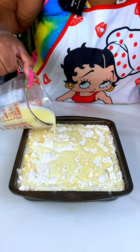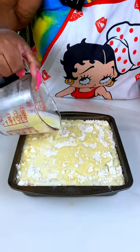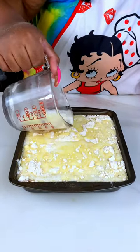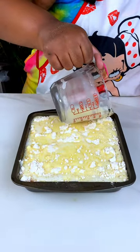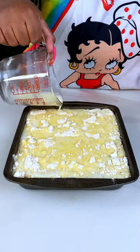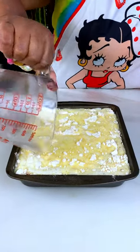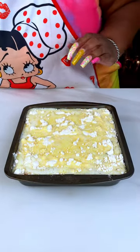Either way it's still going to bake up fine, so you can decide what kind of topping you want to put on here. The first time I noticed it still baked up good with milk, that's just kind of how I do it now — with either milk, heavy cream, or a little bit of both.